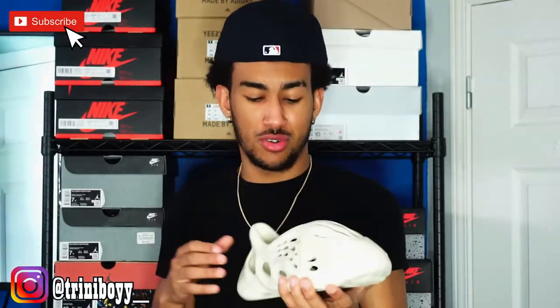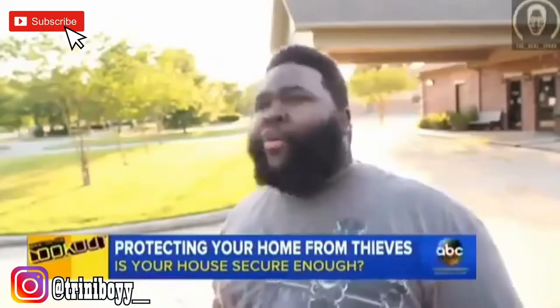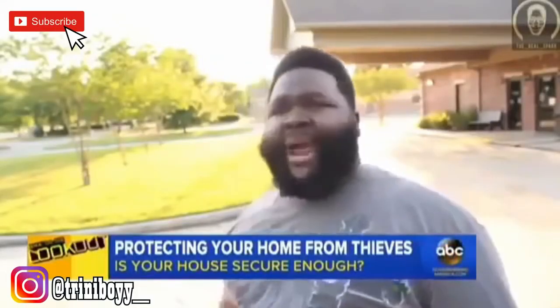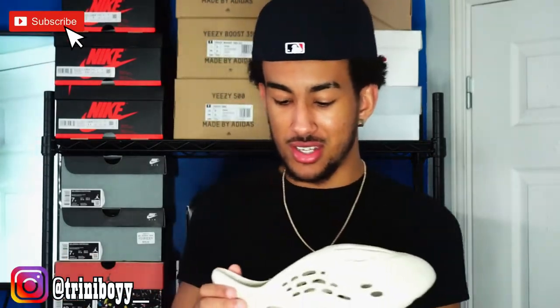It's kind of comfortable, not gonna lie. They have like the little balls — you see on sandals when you have like those little bubbles? I don't know how to explain it, but it makes it comfortable. They have it on this also, and the material is soft too. So I'm pretty sure if you're walking in this all day it's not gonna hurt. But they're just ugly — I don't know how people are gonna style this.